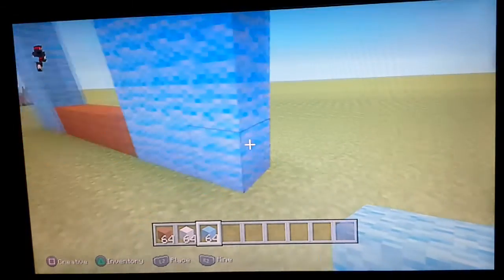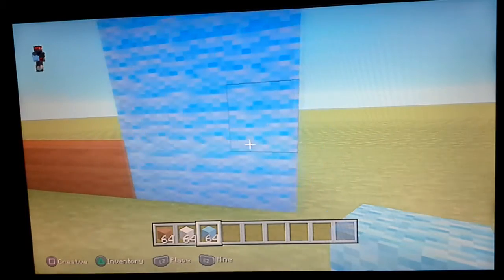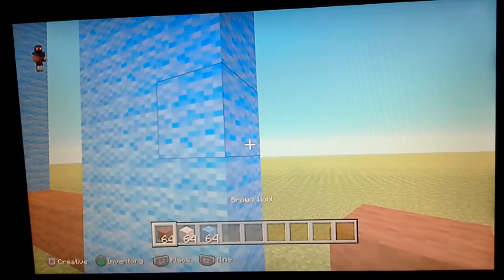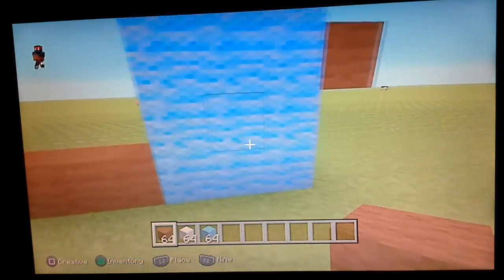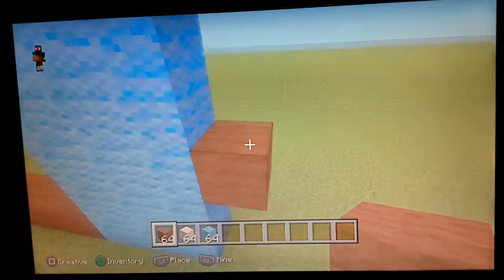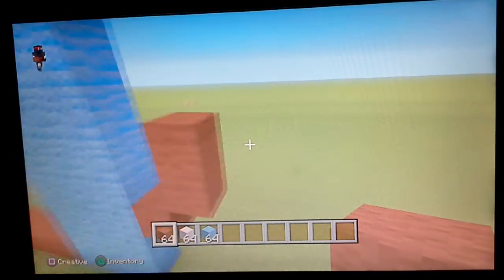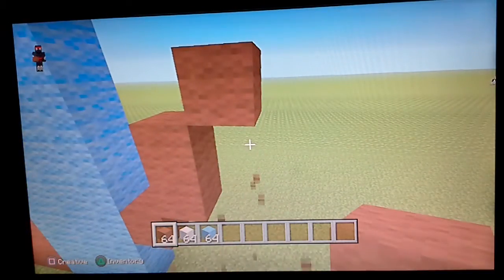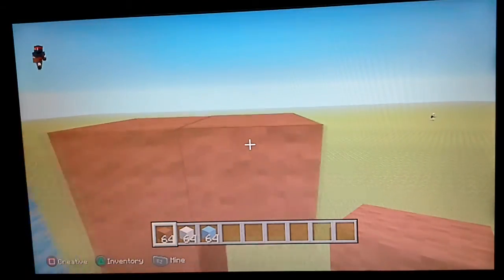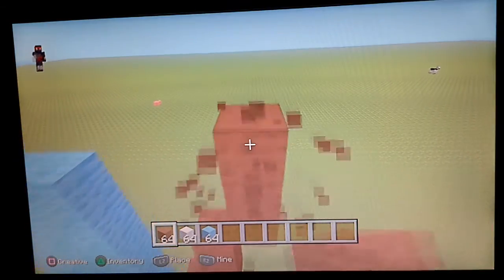So then coming to the second row up, you want to come up one row above it and do a block of brown wool. So you've got the bottom row, then a row in between, then the brown wool on the end. Then coming to the brown wool, you want to do an up-right diagonal, go on top of it by one, then another up-right diagonal — this time go on top by two. Then do another up-right diagonal, this time go on top by three. So it's four at the top.